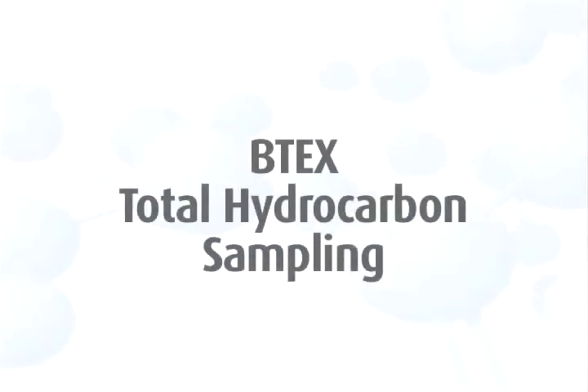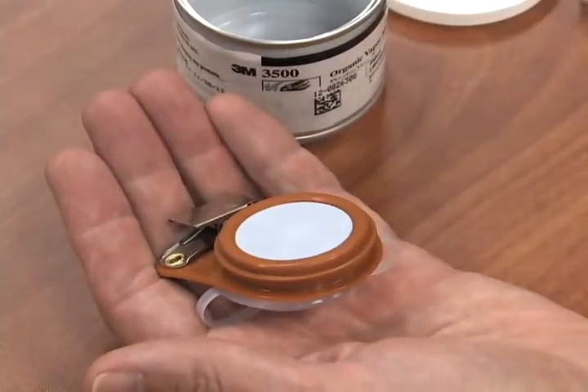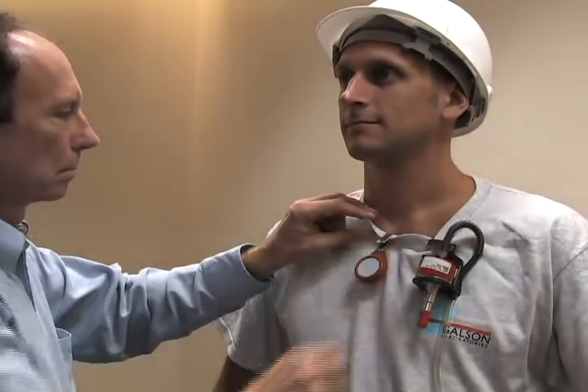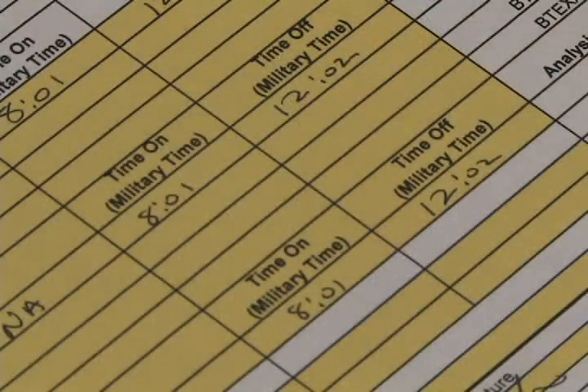To begin benzene, toluene, ethylbenzene, total hydrocarbon sampling, open the canister and remove the passive monitor. Do not remove the white film and plastic ring. Clip the monitor to the worker's collar in the breathing zone. Record the start time on the chain of custody. When sampling is complete, remove the badge from the worker and record the stop time on the chain of custody.